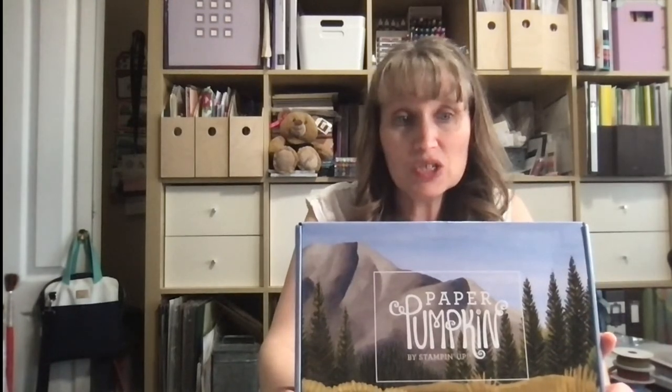Every month I get two kits. Paper Pumpkin is a monthly subscription kit that you can get in the mail — you can either just get one month or subscribe monthly. The better deal is a monthly subscription: three months, six months, or twelve months. I just go month by month and get my two kits, and I usually sell one to a friend and keep one for myself. So if you have a Paper Pumpkin kit, go grab it and dig it out.